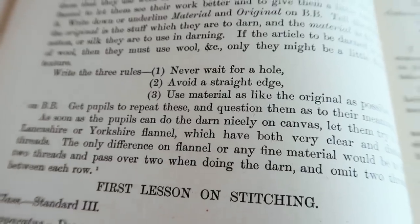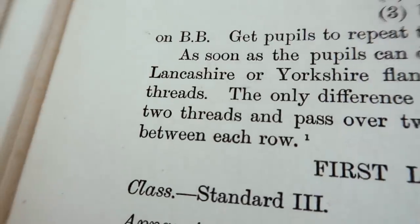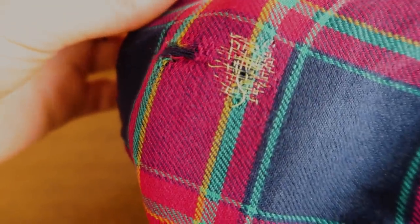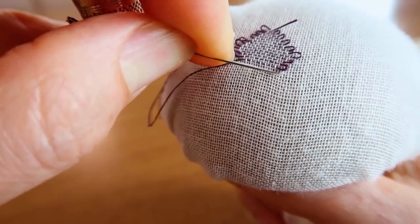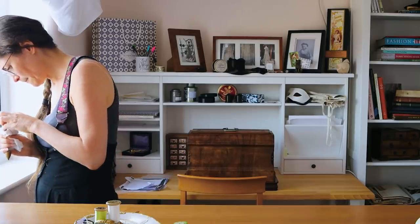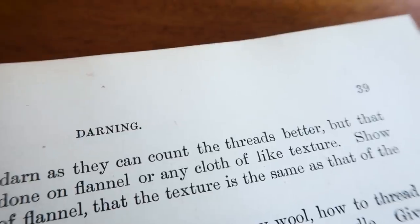As soon as the pupils can do the darn nicely on canvas, let them try it on Lancashire or Yorkshire flannel, which have both very clear and distinct threads. The only difference on flannel or any fine material would be to lift two threads and pass over two when doing the darn, and omit two threads between each row. It's always a good idea to follow the actual instructions in the book, which say that you practise on a coarser, looser-woven material first.